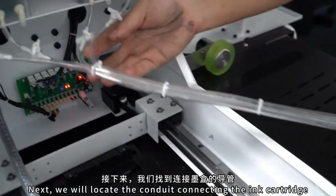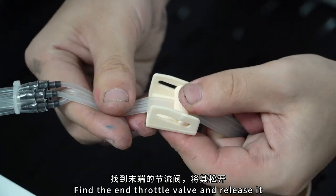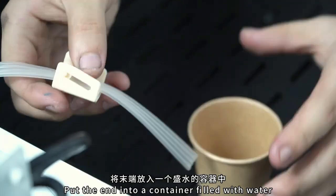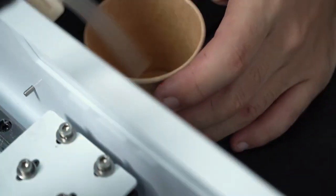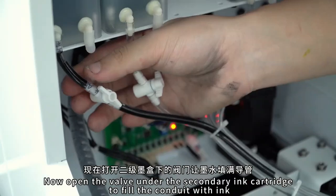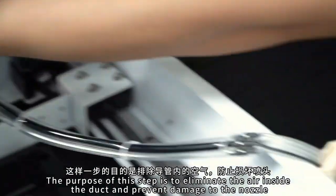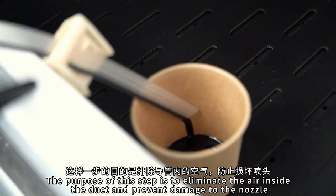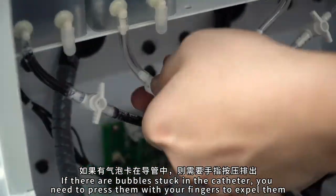Next, we found the tube connecting the ink cartridge. Find the throttle valve at the end, and put the end into a container with water. Now open the valve under the secondary cartridge to fill the conduit with ink. The purpose of this step is to remove the air in the conduit to prevent damage to the nozzle. If there are bubbles stuck in the conduit, you need to press your finger to expel them.